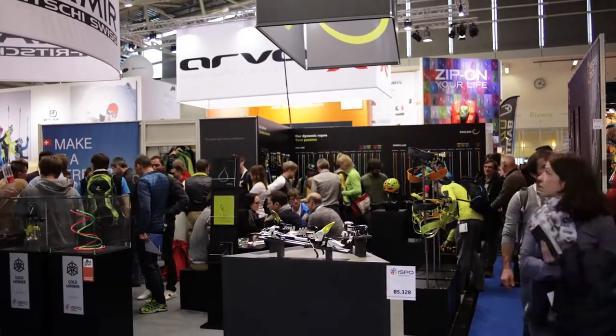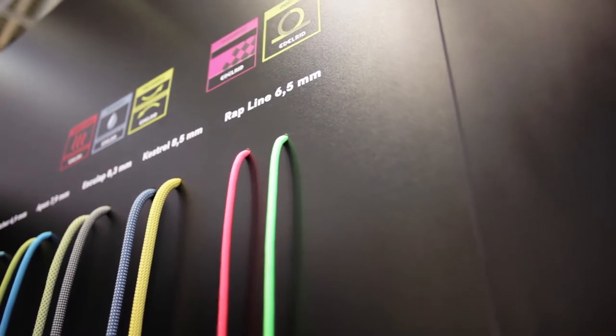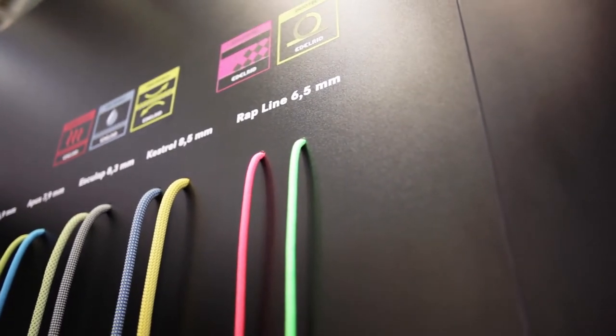My name is Daniel Gebel, I am Head of Development at the company Edelrit. I want to talk about the Wrapline 6.5mm.